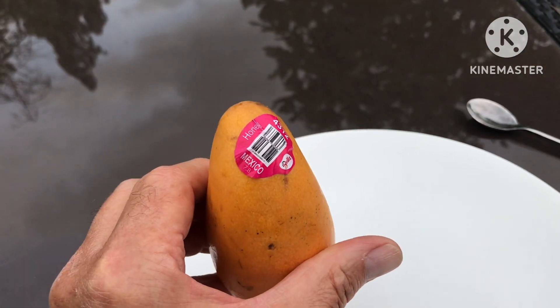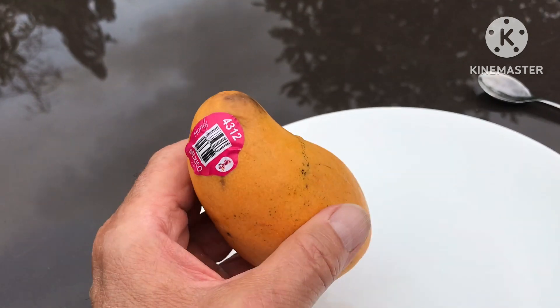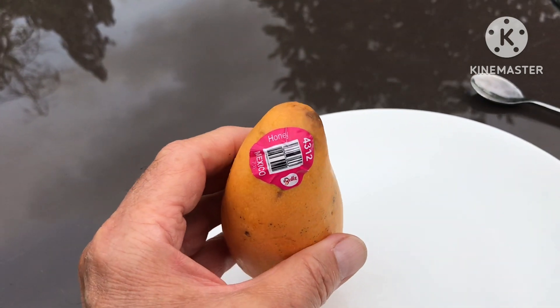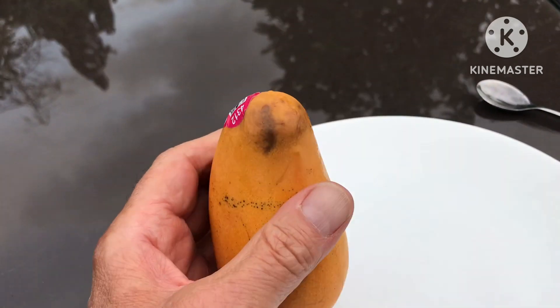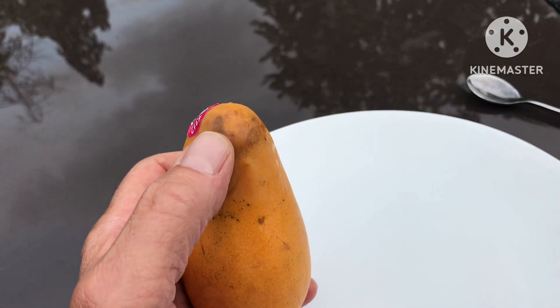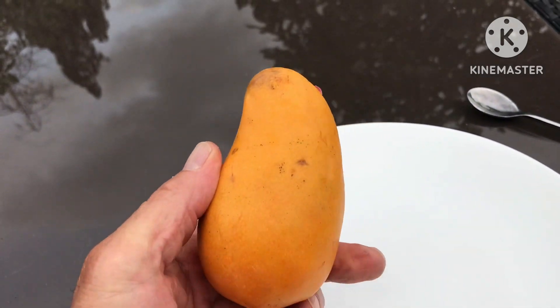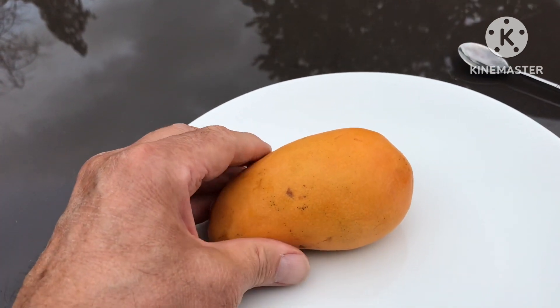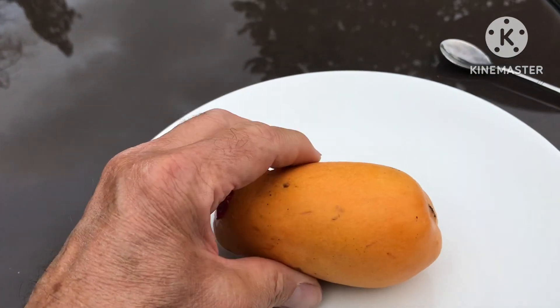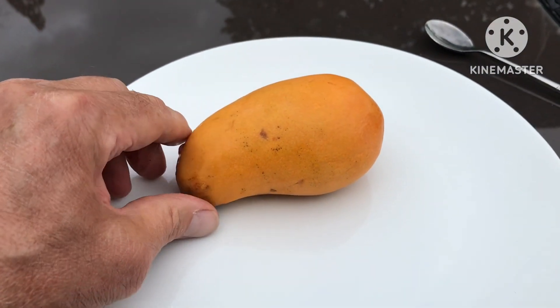It's a honey mango — Mexican produce, not from the Far East, India, or Bangladesh. So it'll be interesting to see what it's like. It's got a little bit of bruising at the end, so I thought I'd eat it straight away. I've just chilled it in the fridge for a short while because I thought it might be nice cold. I'll cut it open, have a look and taste with you, and see if it's any good.